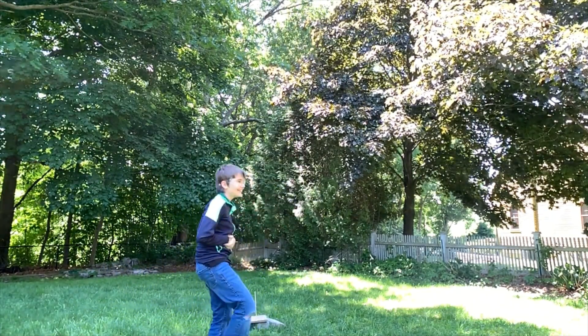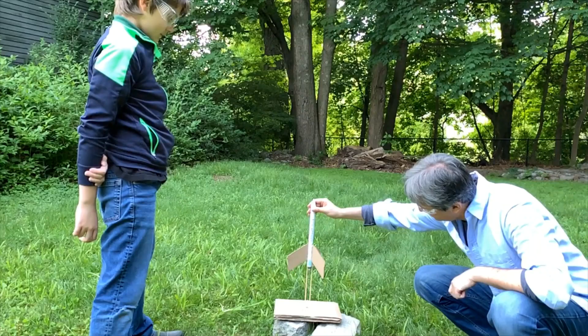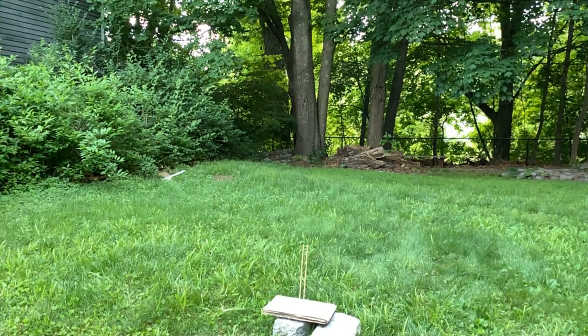It actually flew! So I got it — oh my god! Woohoo! Nobody keeps us!